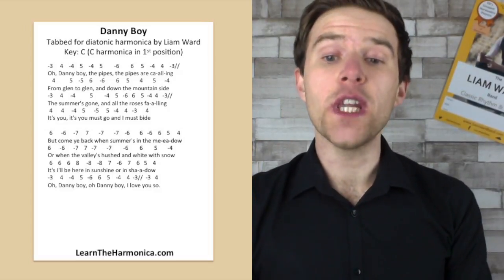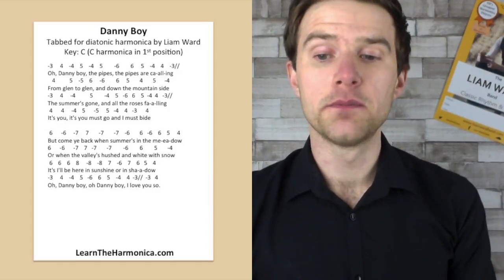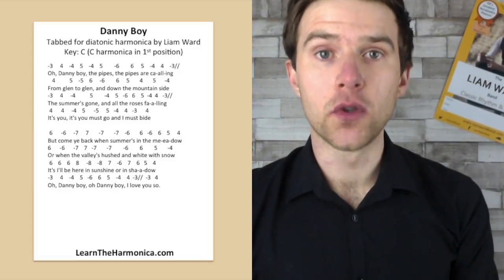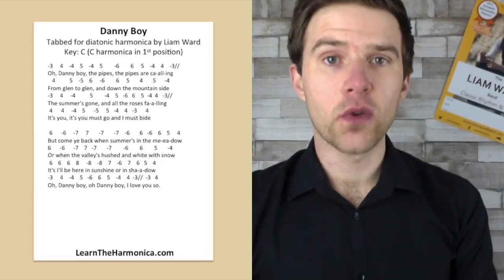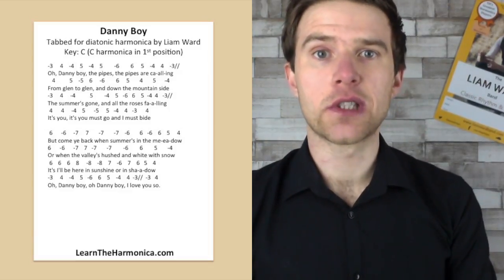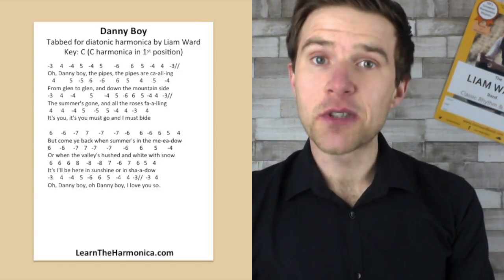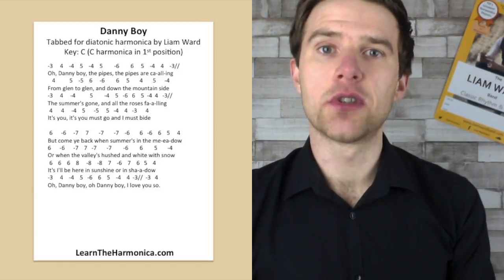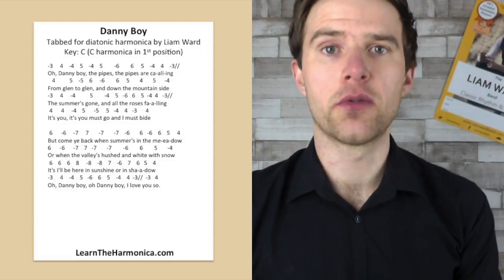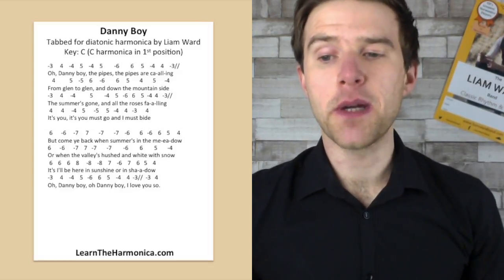The tab is a three draw and then four blow, four draw, five blow, four draw, five blow and then six draw, six blow, five blow, four draw, four blow and then that three draw bend. Now it's a full step bend — that's what those two forward slashes are. You can look at the tab system on the website at learntheharmonica.com to learn about that, but that's a full step bend, so it's an A note on the three draw. So that gives us: Oh Danny boy, the pipes, the pipes are calling.